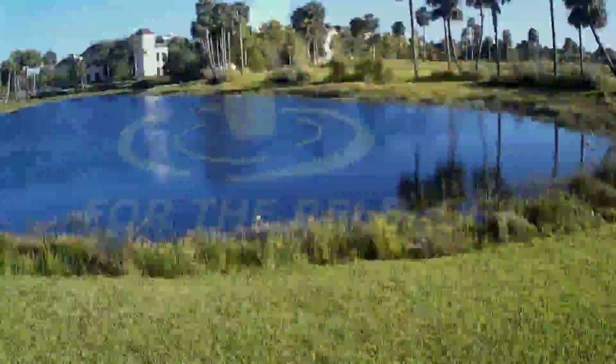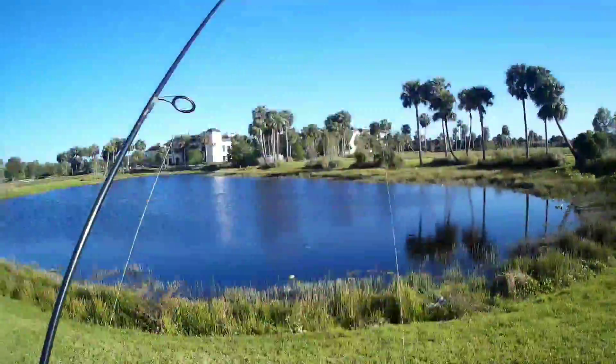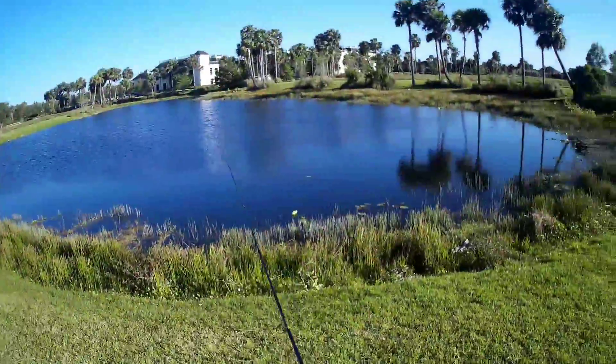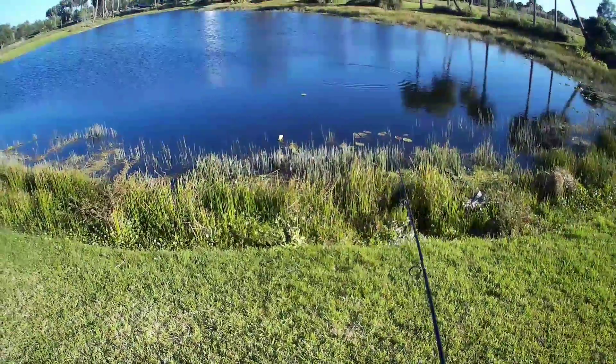All right, what's up guys? Back again. Today I brought three rods with me so I can be fully prepared for anything and everything. Starting off with the Ned Rig.